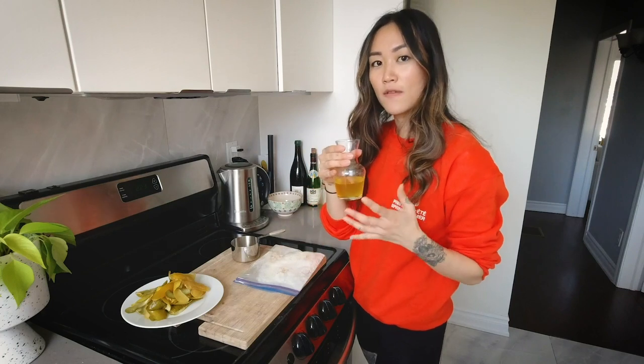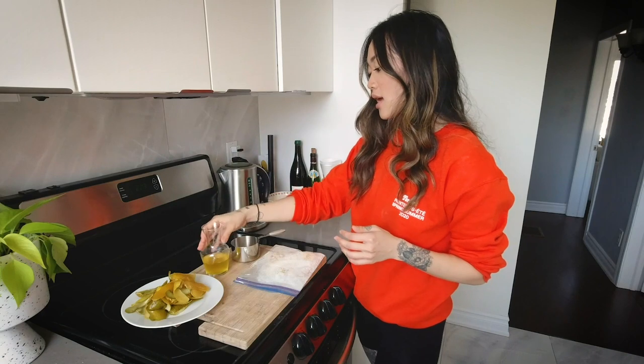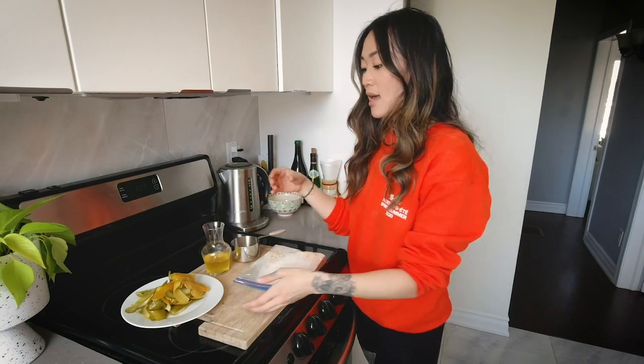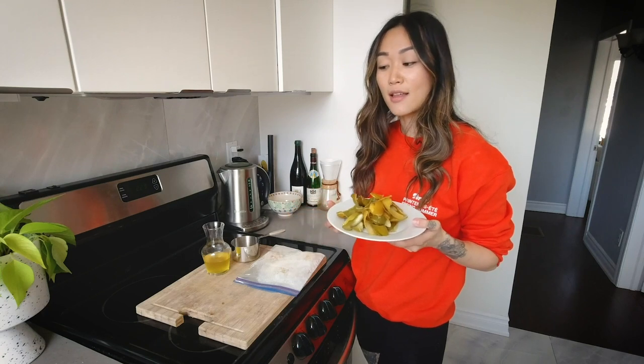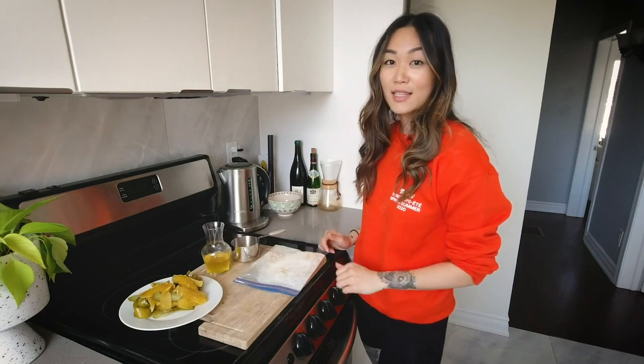What you're going to be left with over time is a liquid like this — it's a bit more viscous, a syrupy kind of texture. You'll get all the intense aromas and nice flavors from the citrus zest. This is kind of what the spent peels look like afterward. Another fun thing you can do with these, rather than just throw them out, is you can bake them in the oven for some candy peels. It's really that simple.